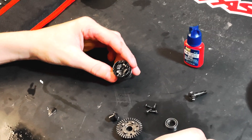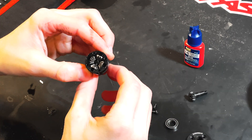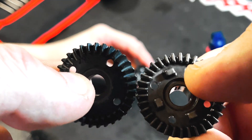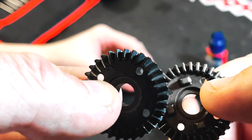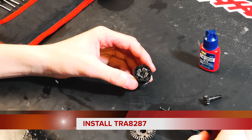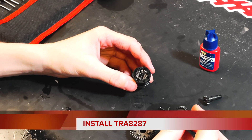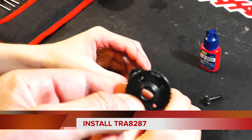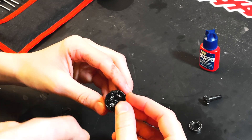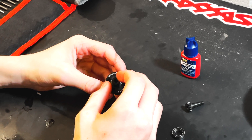Take your new part, number 8287, and install it. It's also a good thing to check your diff while it's open — grab the bottom and twist it with your fingers, making sure all the spider gears are moving. You can see the difference when you put the overdrive gear and the stock Traxxas gear side by side. When installing, make sure the gear is facing the spider gears, not away from them — it only goes one way. Match up the holes.